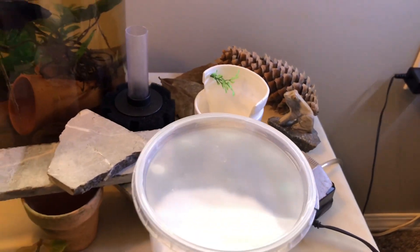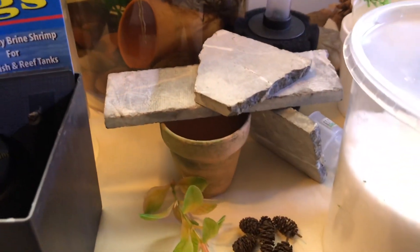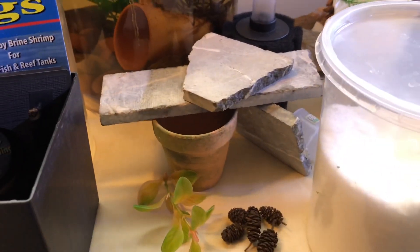You can also use bubble wrap and a lot of other tools for the nest. I've started gathering up some things I can use for some hides in the corner, and I'm going to get the tank well set up and established.